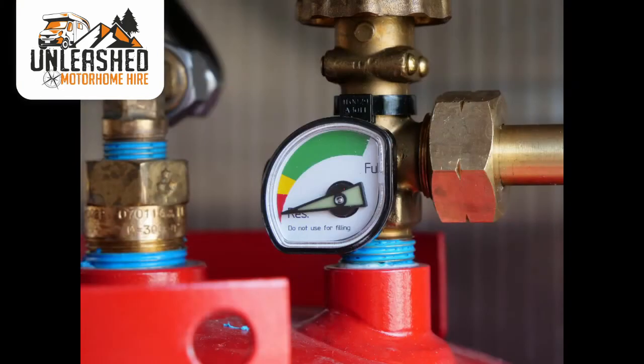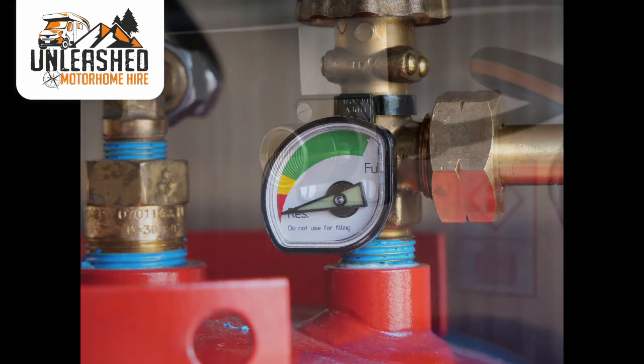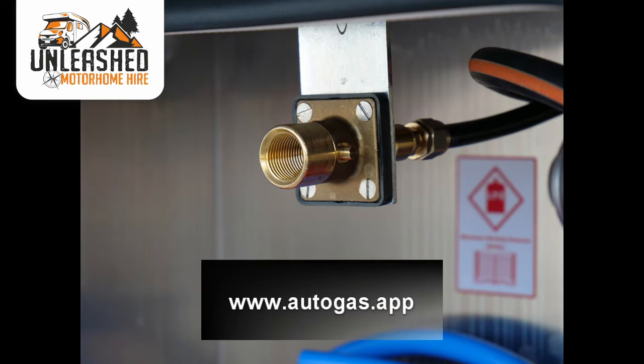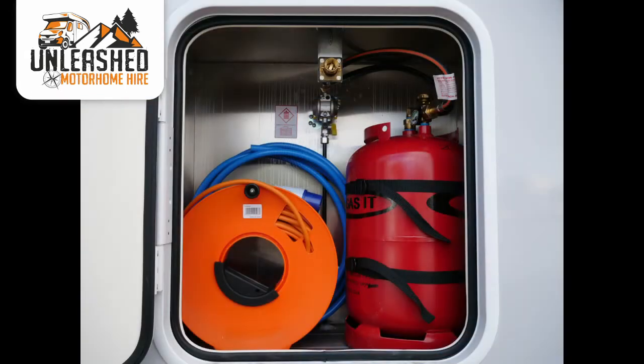There's also a level indicator on the gas cylinder. These aren't 100% accurate — they tend to show full until the cylinder is around 60% used and then drop down relatively quickly. If you need to fill the gas when you're away, we tend to use the Autogas website, which contains up-to-date information and map searches for your closest LPG station. We've created a separate video showing you how to fill the gas, which you can access by scanning the QR code on the gas locker door.